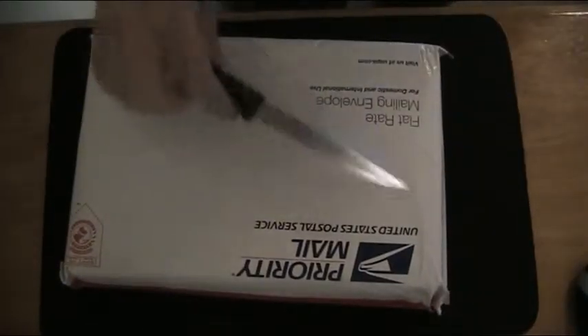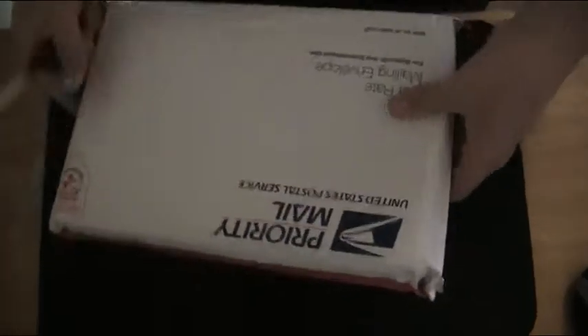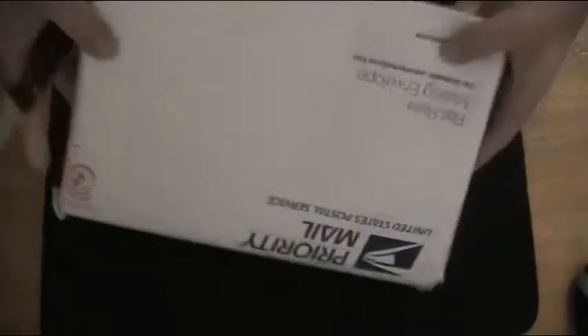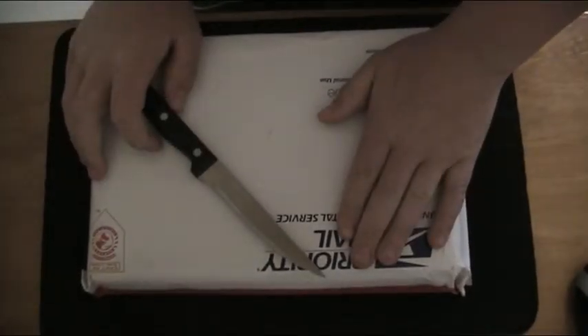Hey guys, what's up? It's Nick here, and today I'm back with another unboxing. Today I have my cards — 16 decks of bicycle playing cards. I got eight red decks and eight blue decks.